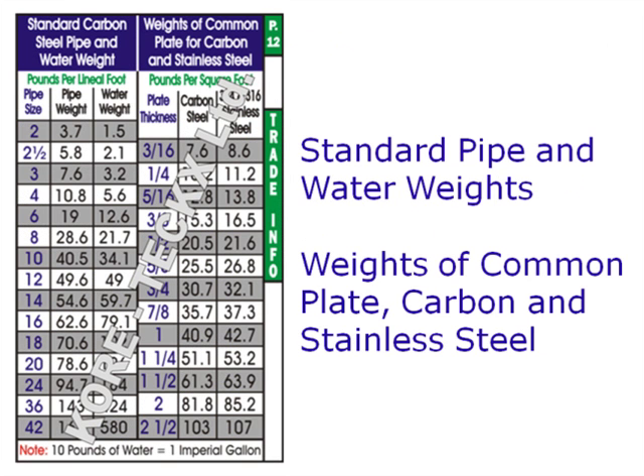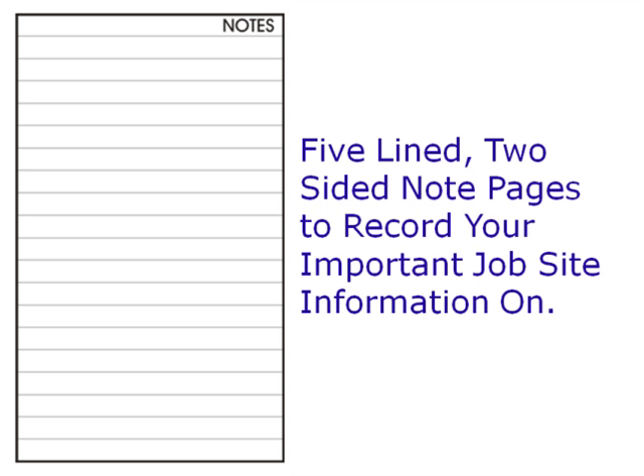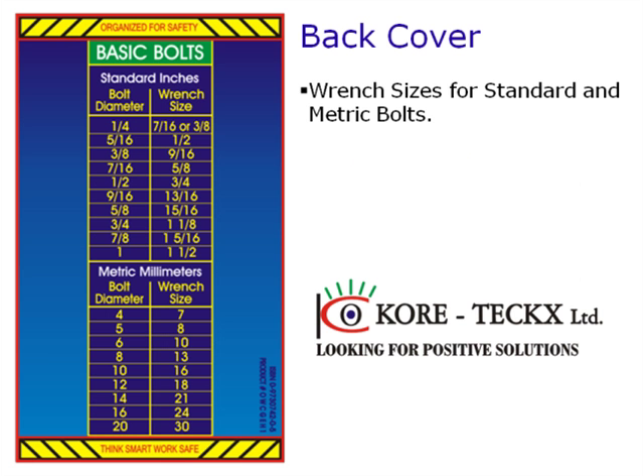Weights for standard pipe and water per lineal foot, and weights for common carbon and stainless steel plate. Drill and tap sizes for both bolts and pipe. Five two-line note pages to record your important job site information. The back cover is a quick reference for wrench sizes of basic bolts.